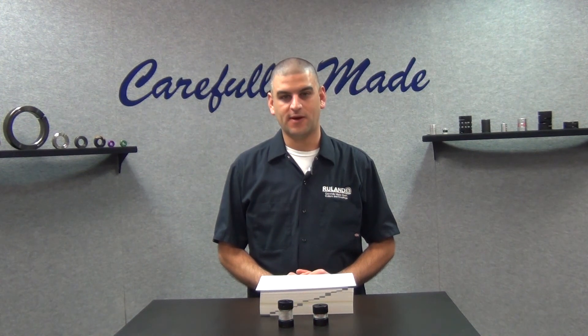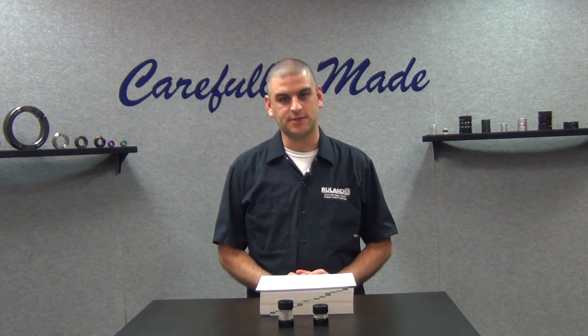Hi, I'm Chris Kumas. Welcome back to Ruland's Collar and Coupling Corner, the only weekly show that answers your shaft collar and coupling questions. This week's question comes to us from a user in San Marcos, California. They ask, why is the number of convolutions in a bellows coupling important?